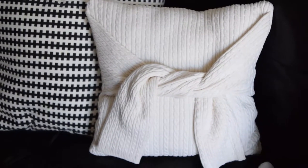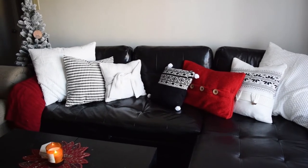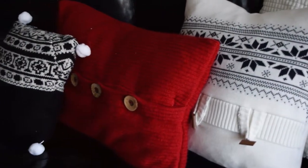I hope you enjoyed this video and DIY and it inspired you to make your own pillows. Comment down below which one is your favorite and be sure to subscribe for more upcycles. Bye guys!